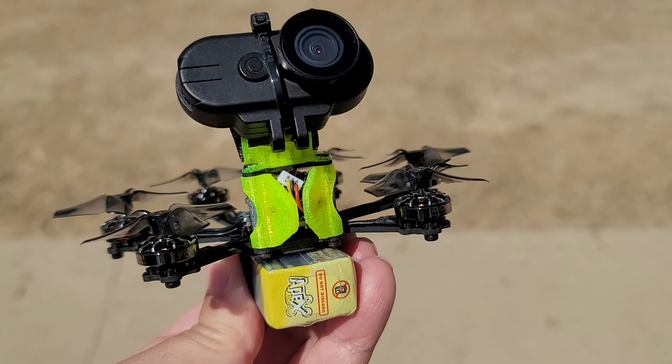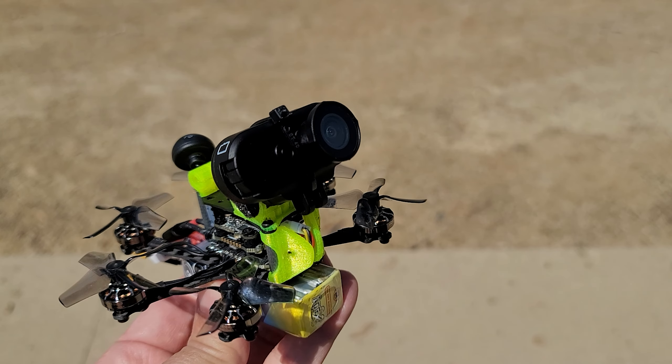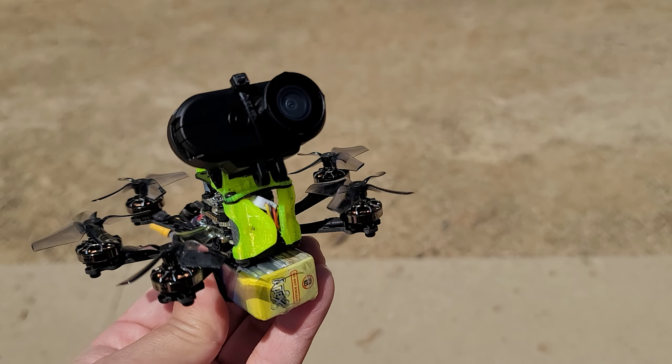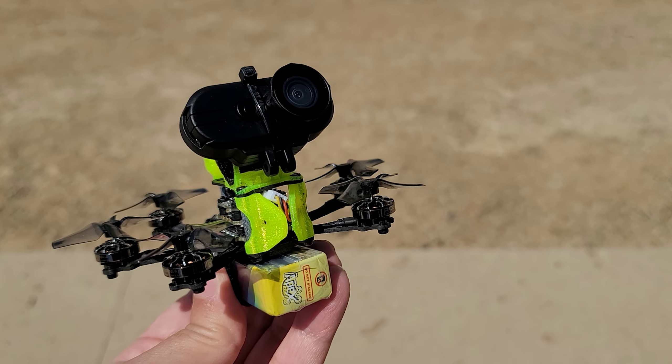There's no separate FPV camera in here — I removed that, it was like a Caddx Ant or something like that. I can fly using the Hawkeye Thumb 4K while recording video and see if it's viable or not.